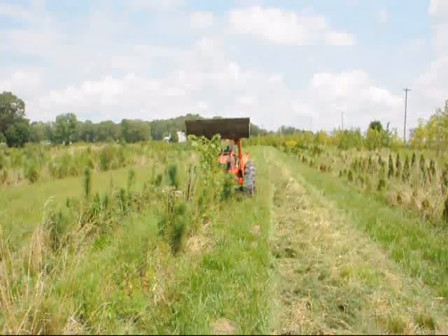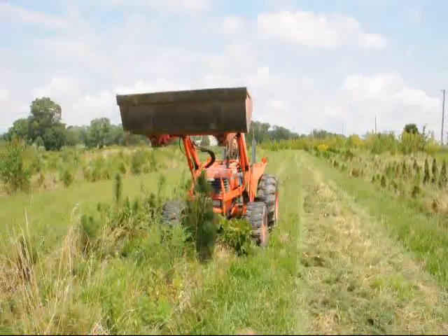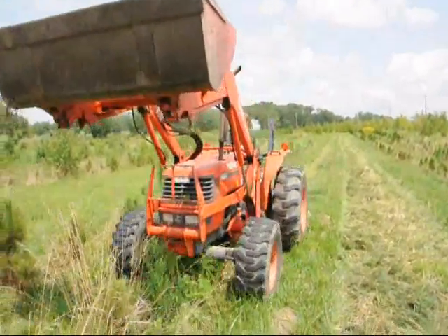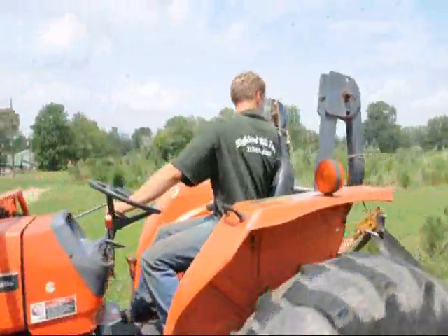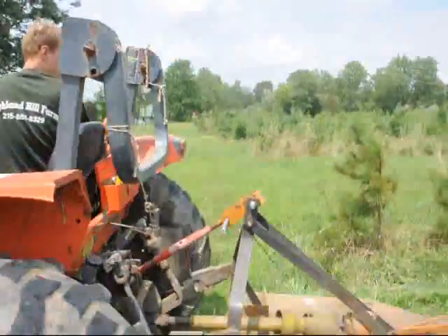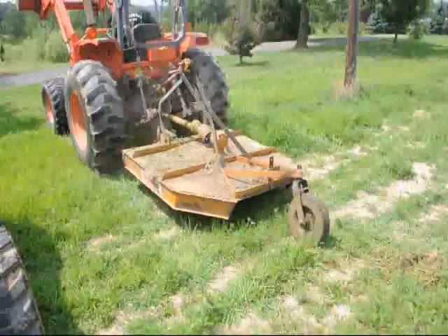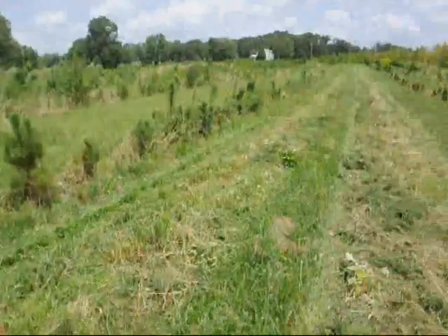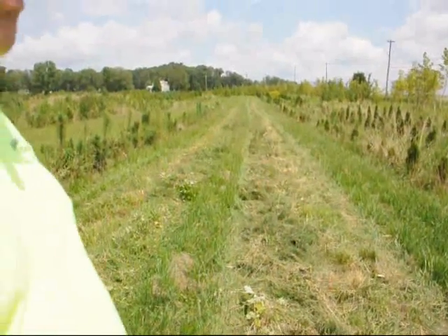We're destroying some trees here because we don't want them. They're stragglers and they're junk. We're going to replant this area today. The brush hog is going around, it's going to brush hog these rows, and then we're going to replant.